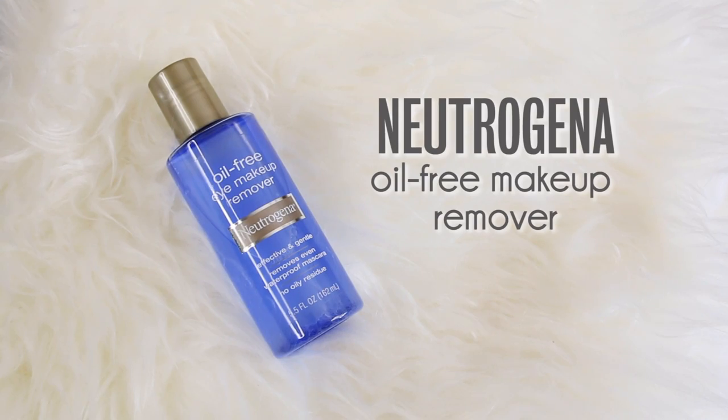Hey guys, welcome back to my channel. Today I wanted to show you my winter skincare routine and some products that I have been loving lately, and also just how I have been winterizing my skincare routine now that the air is so cold and dry outside. First I have to get my camera working right and then I'm going to take off my makeup.